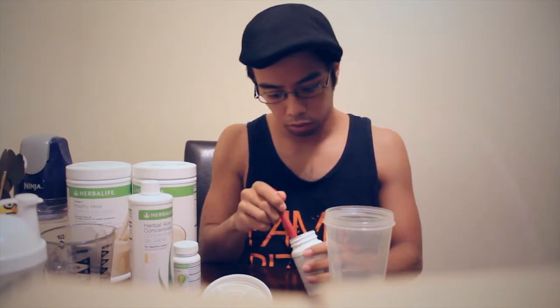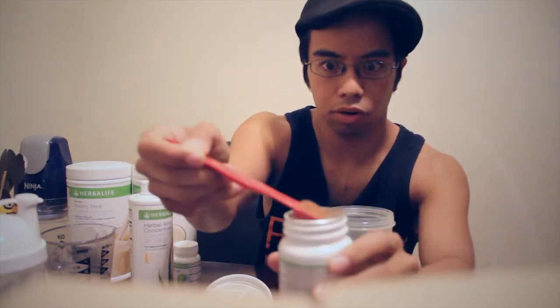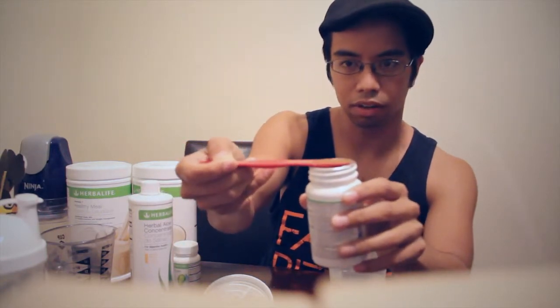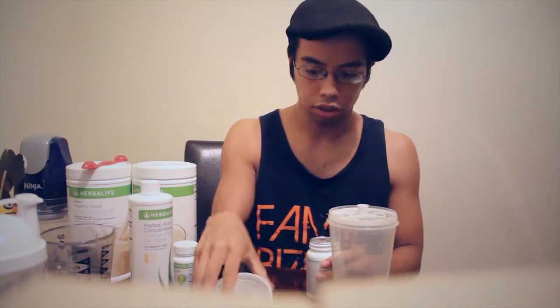When I scoop it, there's a difference in how I do it. You see there's a lot of extra — I always want to make sure it's even, because that extra stuff is just not necessary. I want to get the exact half teaspoon. It's nice and even. I'll be showing you more about how you do your scoops when I get to making the shakes.